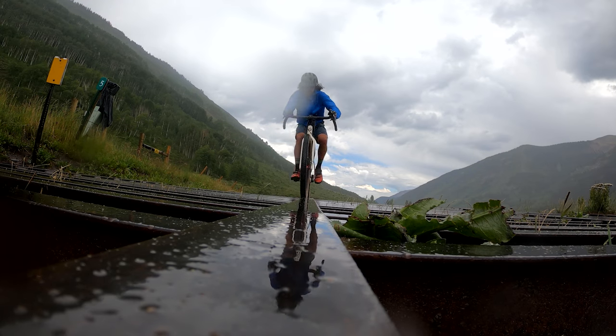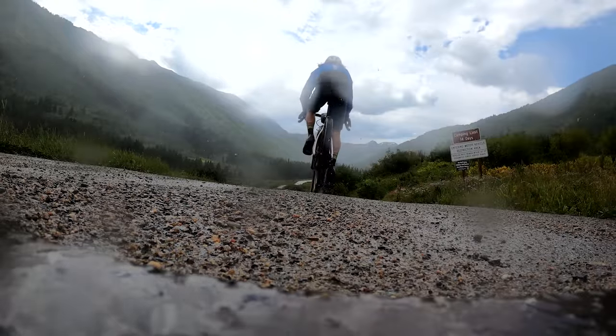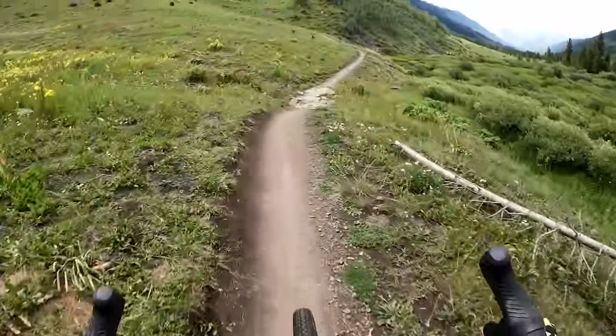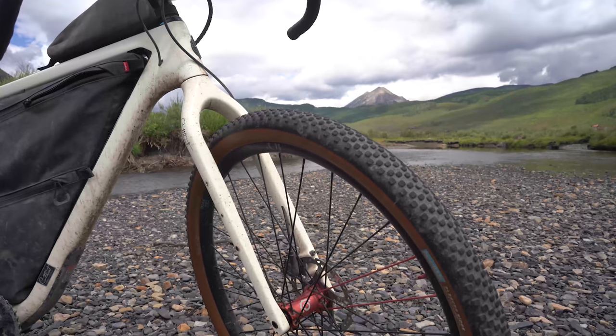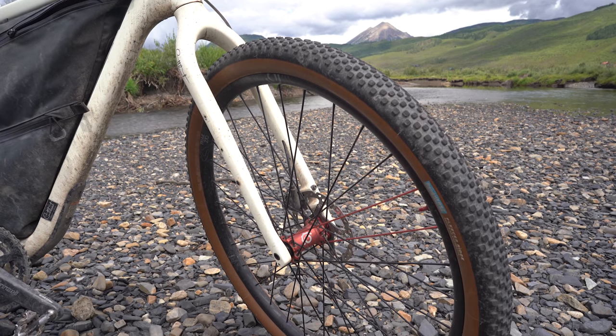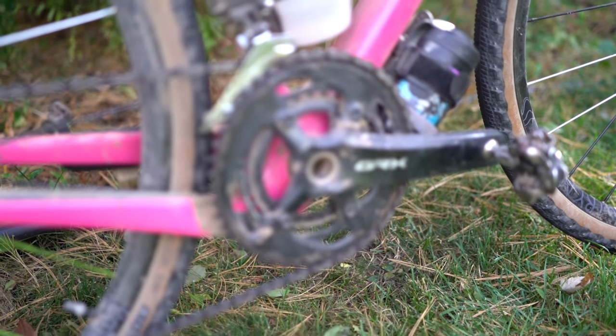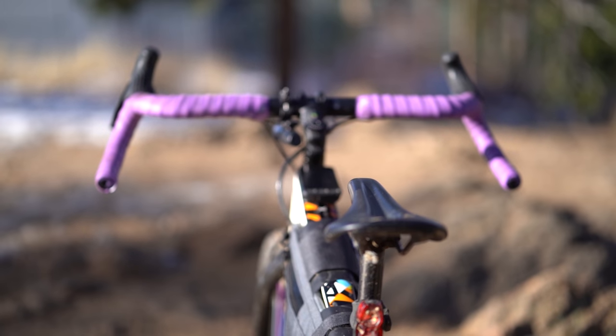I've only been using drop bars for a handful of years now, mainly because the bikes these are on have evolved and have been able to go off-road or on gravel roads with relative ease. What we've seen with these bikes is wider tire clearance, longer wheelbases, and geometry more suited for off-road terrain. It's been fascinating to see components built around these bikes — tires, drivetrains, suspension forks, and yes, the drop bar, which has changed drastically.